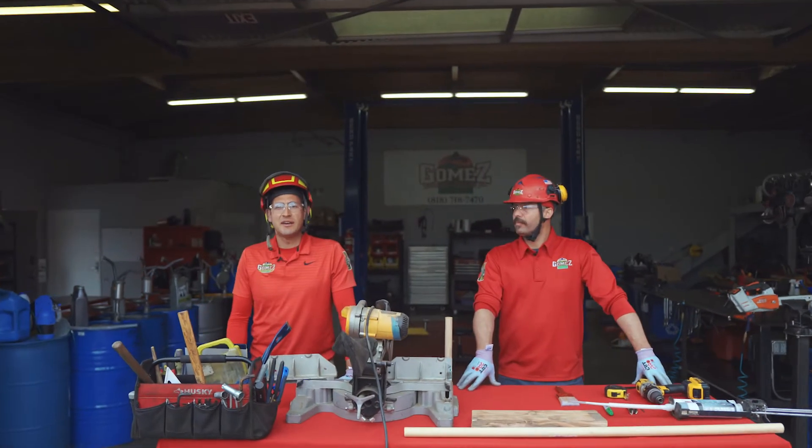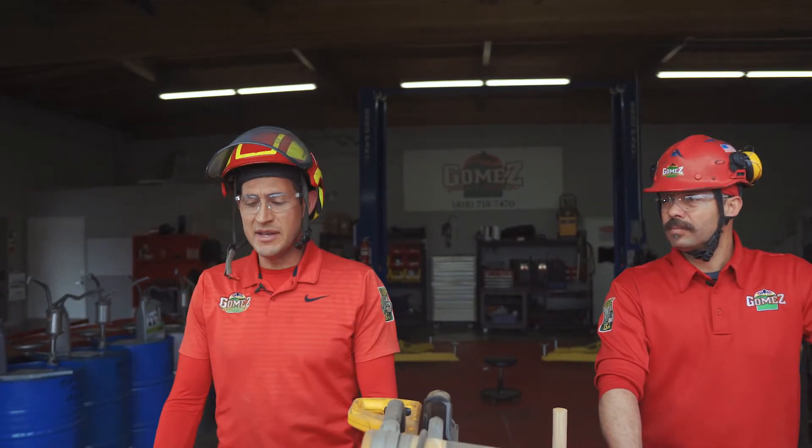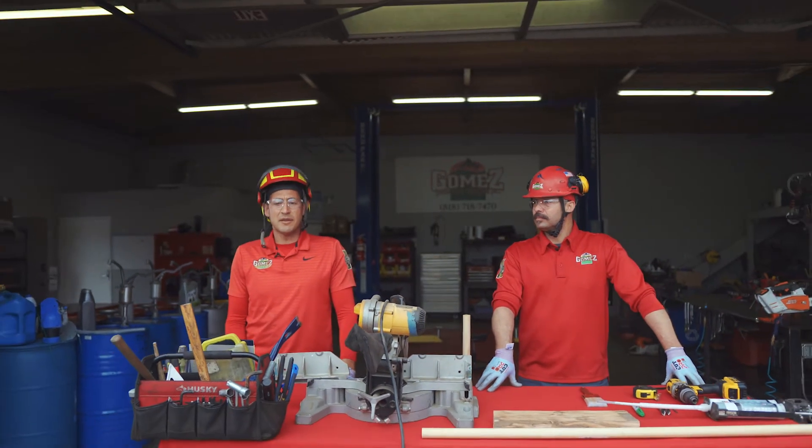Hi, I'm Polo with Goldman's Linescope and Tree Care, certified tree care safety professional, and this is Gilbert, president of the company. He's a certified arborist, climber, and tree risk assessment qualified.